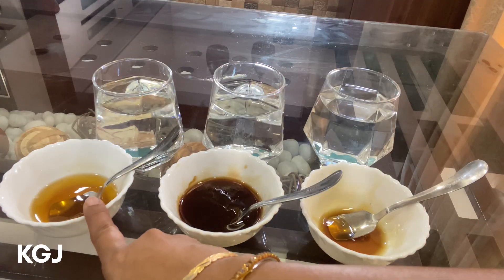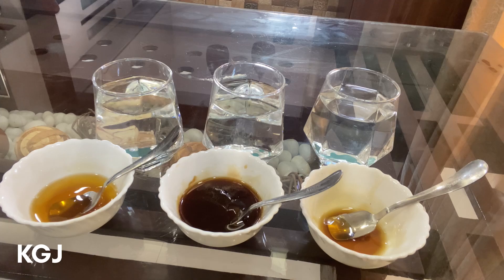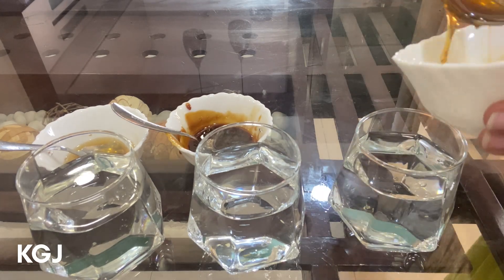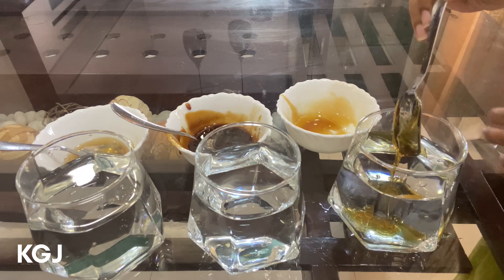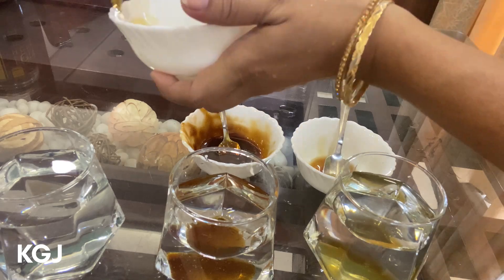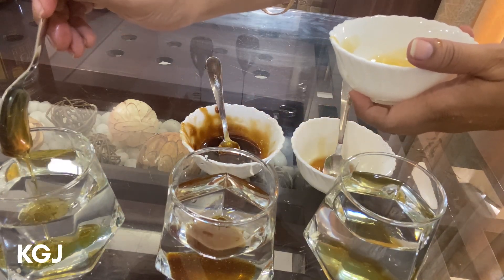If you notice, the pure honey and adulterated honey look very similar with very little color difference. Let's take one spoon of honey and add it to a glass of water. With the experiment, we can clearly notice that none of the honey dissolved in water. So according to this test, all three are pure honey — but we know the fact that only one sample is pure and the other two are adulterated.